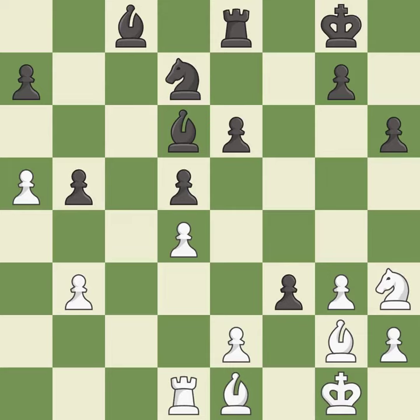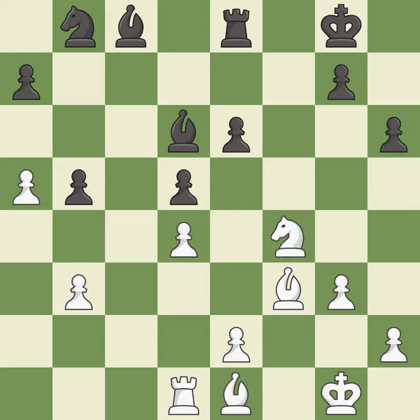This misses an opportunity to add a defender to a vulnerable pawn — it is an inaccuracy. Recaptures. This ignores an opportunity to increase a bishop's scope by moving it to a better square — it is an inaccuracy. This overlooks an opportunity to threaten winning a pawn. This permits the opponent to kick a knight — it is an inaccuracy. This threatens to take an open file with a rook — it is an inaccuracy.